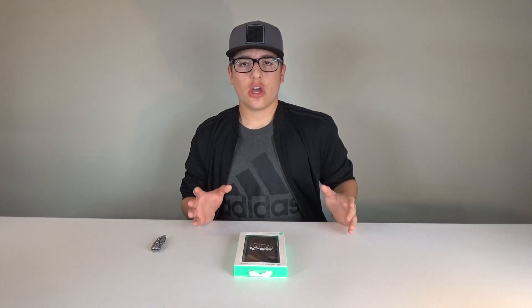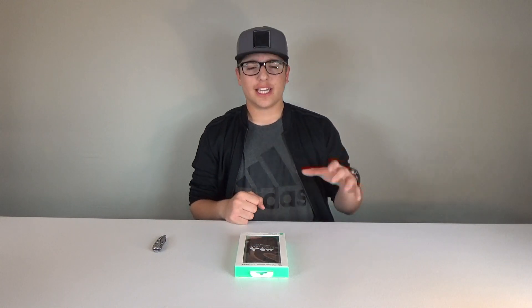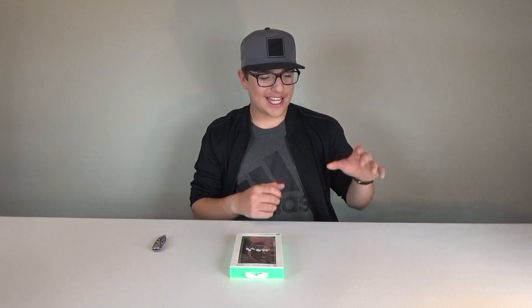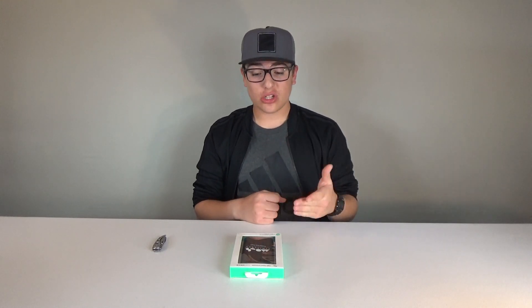That sounds even more impressive when you find out that this case and whole company was started by just a couple guys in their garage. Another thing that separates this case from other cases is that it keeps a super slim and compact design while at the same time offering a lot more protection than probably any other slim case on the market right now. And even with all of that, it still looks really nice.